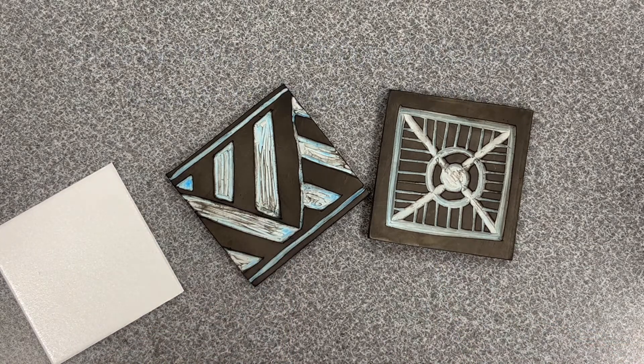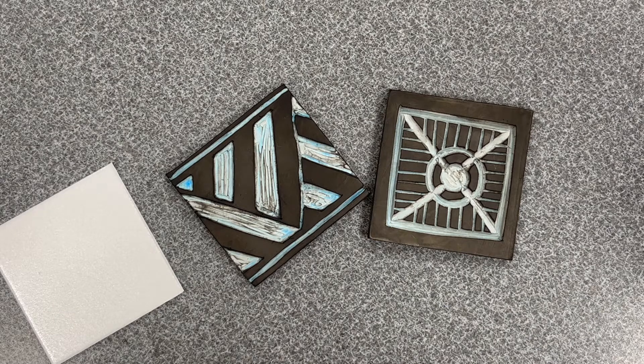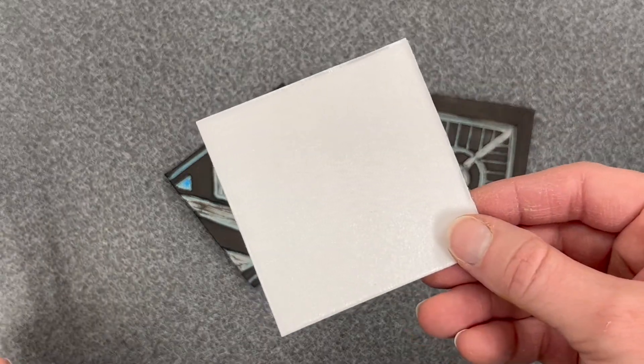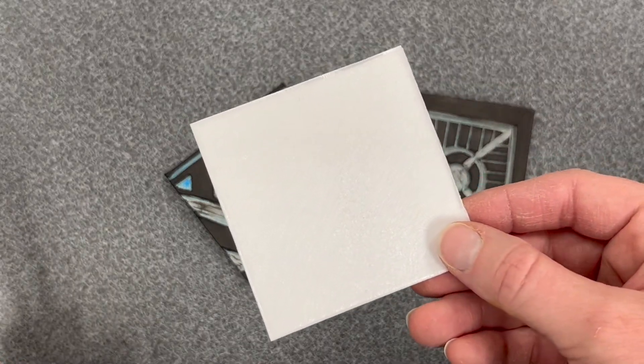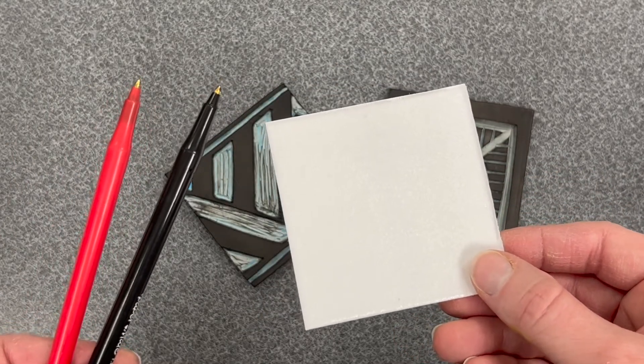This year when you printed with linoleum blocks, the blocks were pre-carved because they require the use of sharp tools. You can look forward to carving your own linoleum block in middle school. We will be creating our design on styrofoam because it is safer to carve using just a red and a black pen.